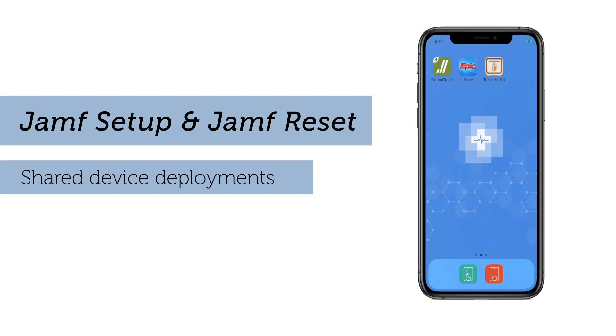Jamf Setup and Jamf Reset: the simplest solution for shared deployments of iOS.